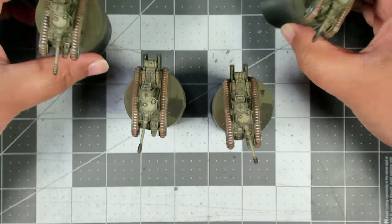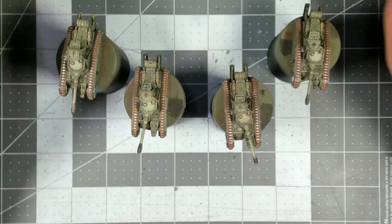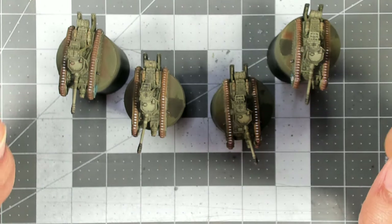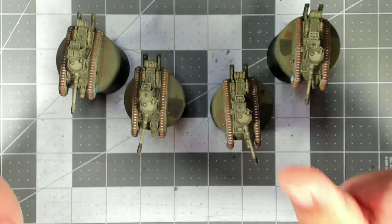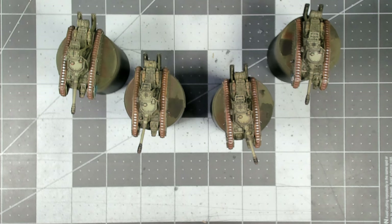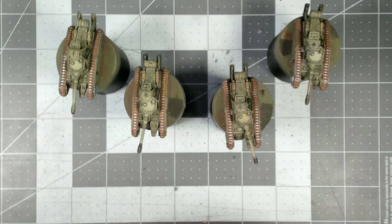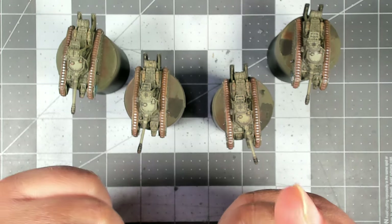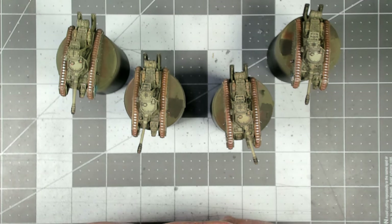Hopefully this will help you guys get your little tiny tanks painted up super quickly. One quick reminder: the celebration giveaway is still going on right now, closing December 24th at 11:59 PM Pacific Time, with the drawing on Christmas Day. If you're interested, I'll link that video up in the cards so you can find out how to get entered. I'll catch you on the next video.